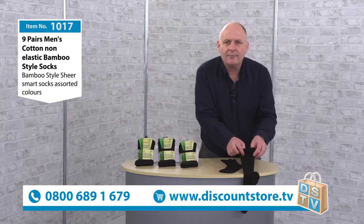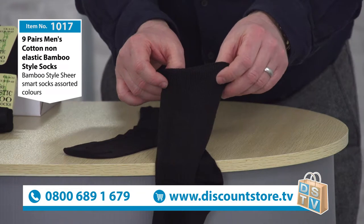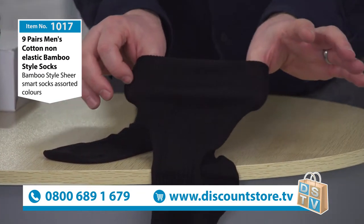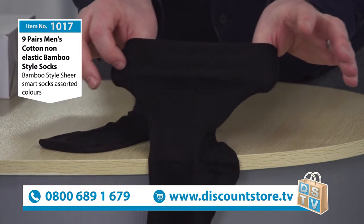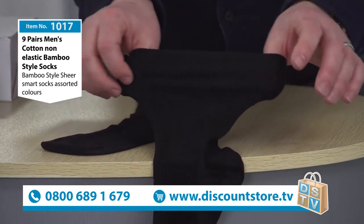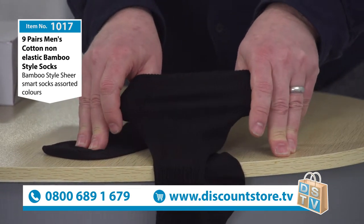Take a look at that — just if I hang it over the table so it's not in front of my shirt. If I just do that, you can see the stretch it's got. You might be thinking, well that's elastic — it's not elastic. The socks that we've got here, because we listen to our customers asking for elastic-free socks — well, that's what we've found and sourced.